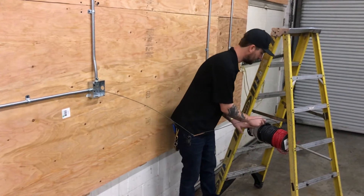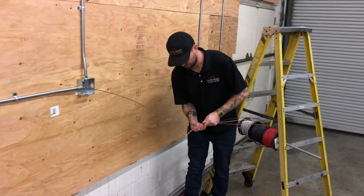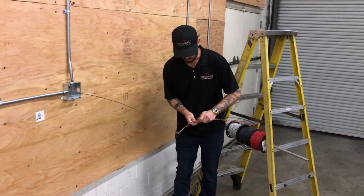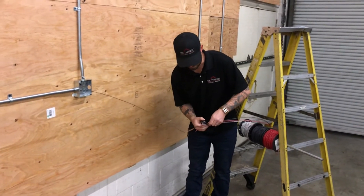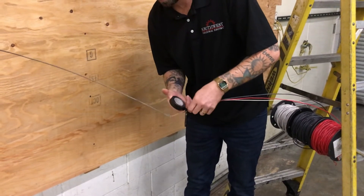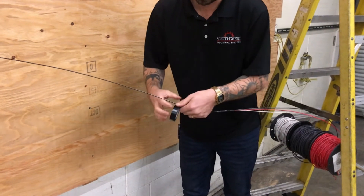Now I'm ready for my other wires to come in. I'm going to have these staggered about two to three inches. I'm going to start my tape from the back where all three wires are involved and work my way towards the fish tape, going past the hook to make sure I get that final edge.